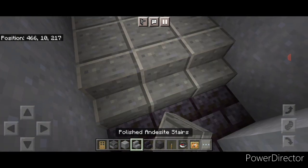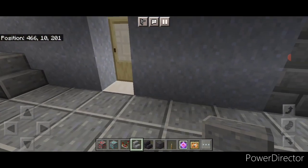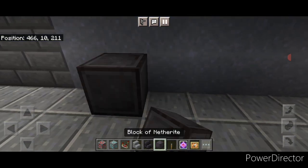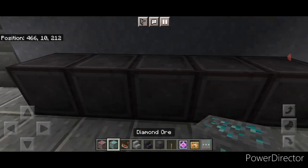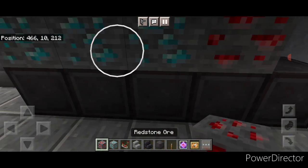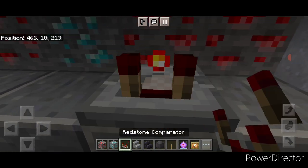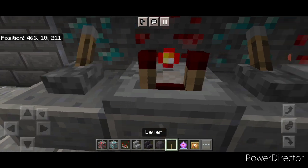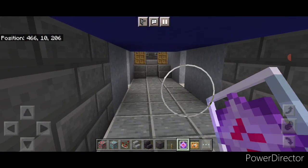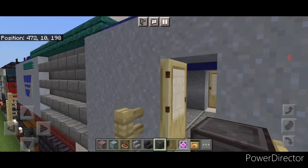Stop two blocks before the very back and put three polished andesite stairs here. Then come and put a stair in front of each of these doors. Assuming all the news broadcasting equipment is in here, come behind this on this side and do a row of five netherite, then up here alternate diamond ore and redstone ore to look like some computer banks. Do some upside-down stairs, a redstone comparator here and here, a lever here and here, and over here a glow item frame with an end crystal to look like computer screens. Just guessing on the interior — I don't know what's actually in there.